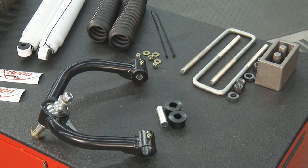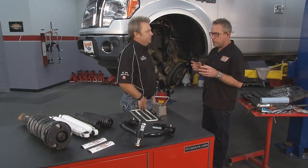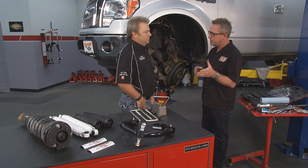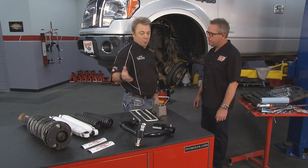We're going to clamp it down, mark it so everything stays aligned so we can put it back together real easy. We'll clamp it down, remove the top, put in our spacer, remove the rubber piece, put in the spacer, put it back on, and then put the top spacer on top of the OEM part. From there, we'll move on to the control arm.